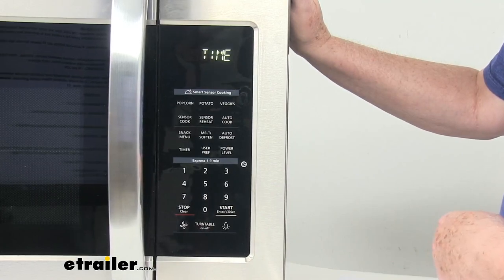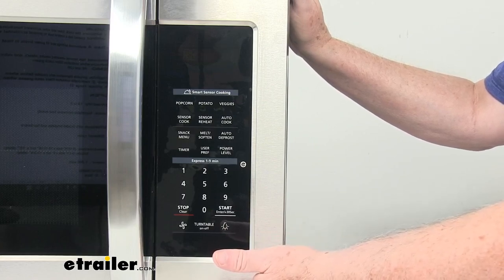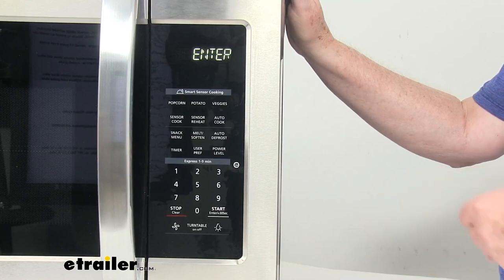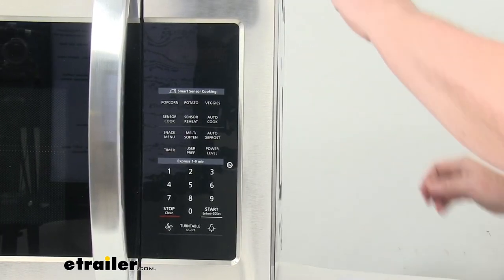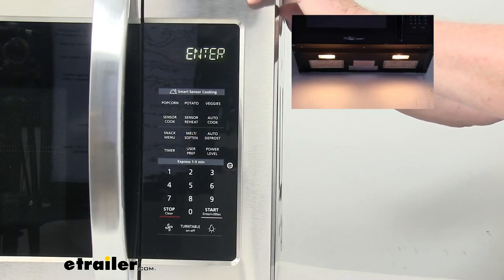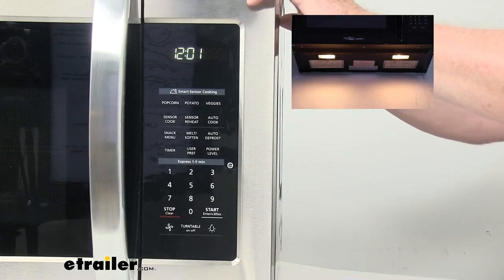Next to that, it has a turntable on/off so you can turn the turntable on or off. Right over here is a light. There are also two surface lights underneath here that will provide illumination onto your counter below when it's installed. Those two removable filters will catch the grease when you're cooking on your range. Here's a picture of it from underneath with the lights on — you can see the two lights and right behind them are the filters.